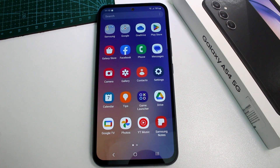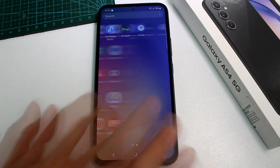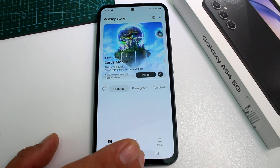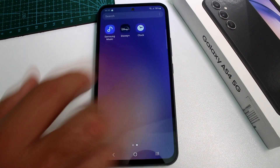First, it's very important that you must download the app because the app is not installed. So you're going to go to your Samsung Galaxy Store, type 'clock Samsung', and that's what you're going to do.